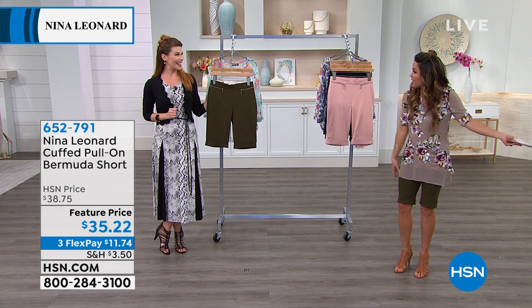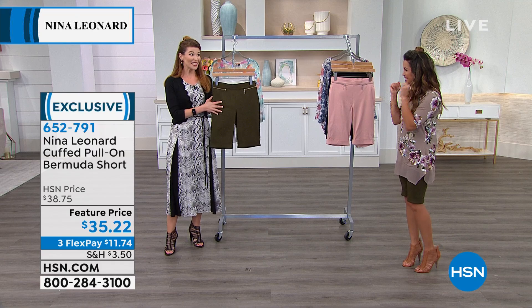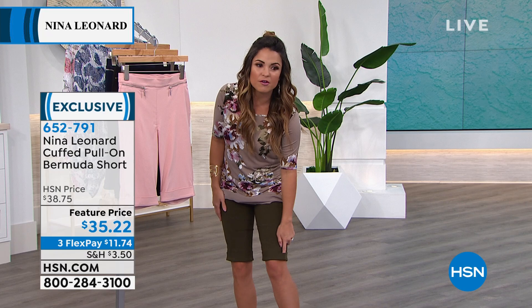Really easy care on that one. We have to talk about these shorts because I love them. I slip them on in the back — look, they've got these great pockets. You just pull them on like yoga pants and you think, oh my gosh, I look so put together. They're breathable, which I was not expecting, and they have this cuff already on the design so it always looks finished and pulled together.